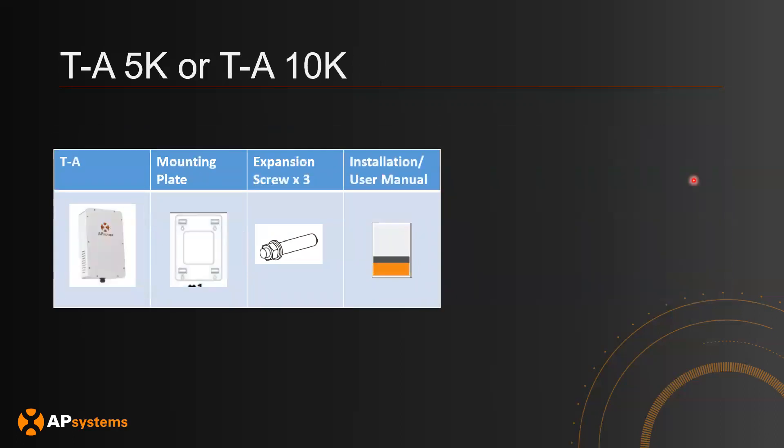This is the packing list for the 5K or 10K auto transformer. You'll have the transformer itself, the mounting plate, some expansion screws, and the user manual.